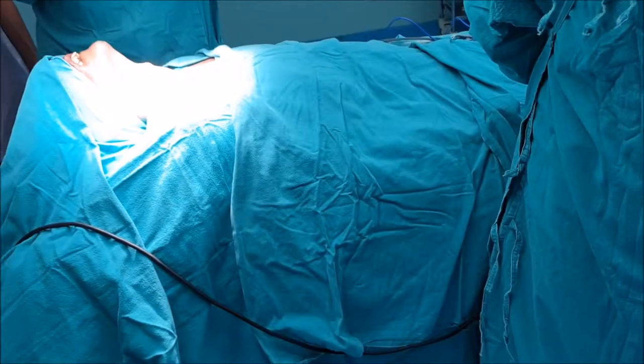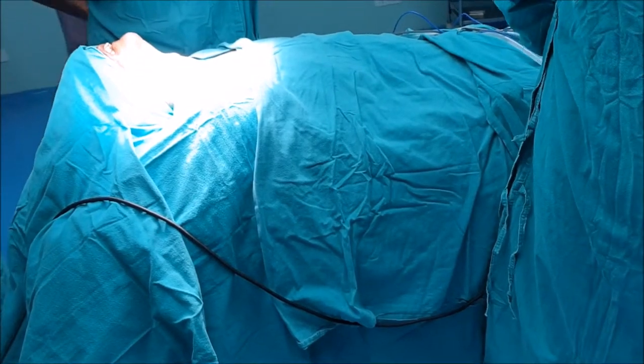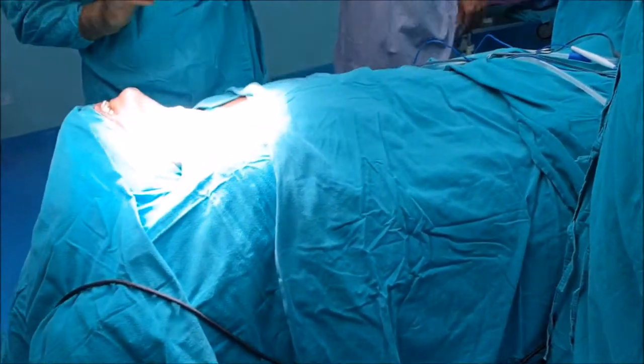In this video, we will see how to perform tracheostomy. The neck is placed in supine position with the neck extended by keeping a side back below the shoulder.